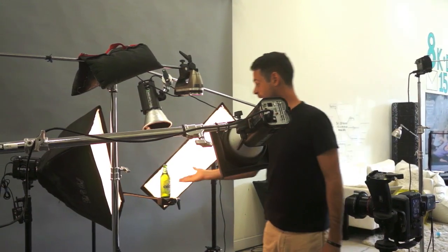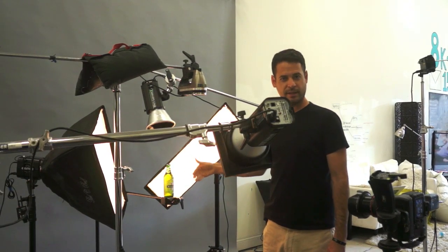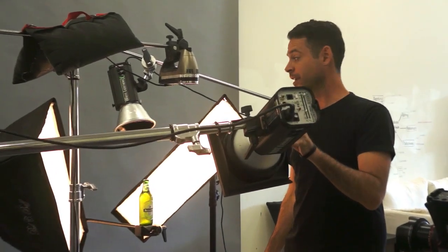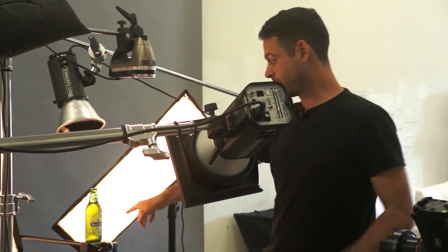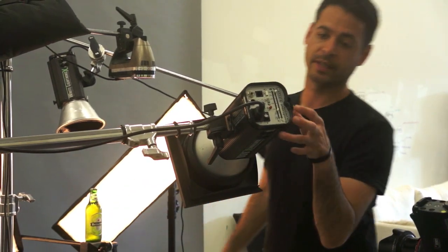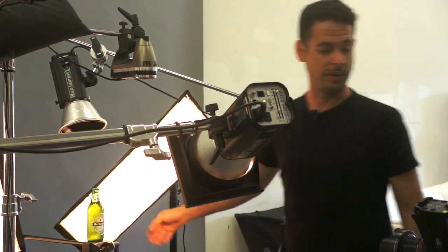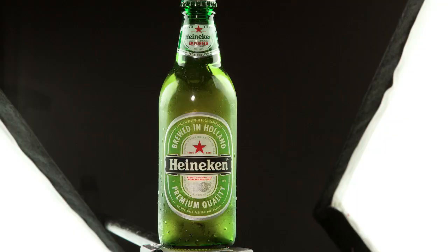Now the last thing we need to do: because the label is out front and everything is being backlit, the label comes across dark and a little too see-through. So this light up here — it's the same as the other light, with a 20-degree spot grid — is shined directly at the label. It's not hitting anything else, just the label, and it's going to brighten that up. Let's go ahead and turn this on. You can see now the label is nice and lit up as well.